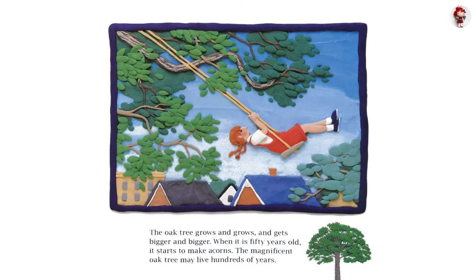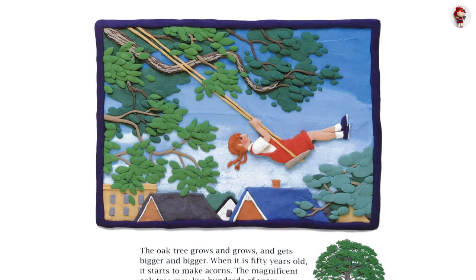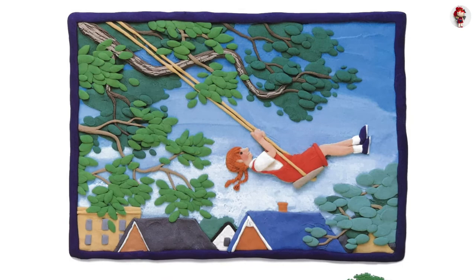The oak tree grows and grows, and it gets bigger and bigger. When it is 50 years old, it starts to make acorns. The magnificent oak tree may live hundreds of years.